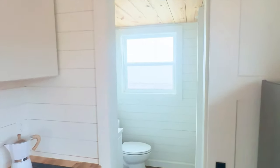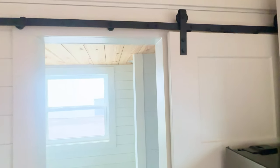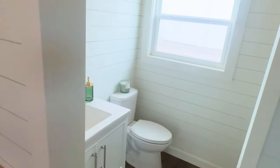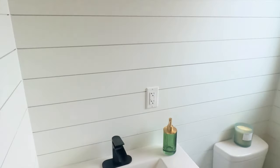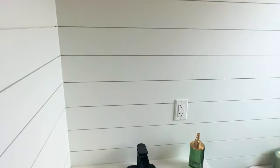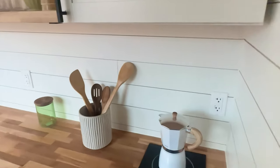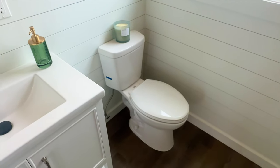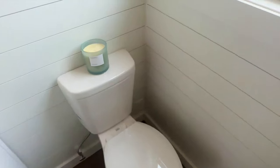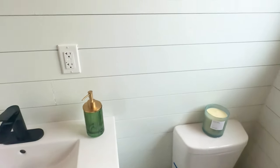Moving into the bathroom — it actually has a sliding barn door for privacy. Very nice vanity. You could hang yourself a medicine cabinet here or put a mirror, whatever you want. GFI outlet. The kitchen also has three outlets, two of which are GFI. Flushing toilet — if you live off grid and wanted to put a compost toilet, there's an electric outlet by there. A lot of people use Nature's Head which requires a little fan. You could put more storage here if you wanted.